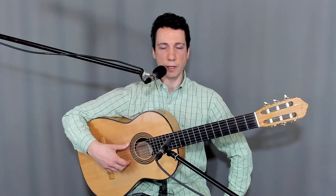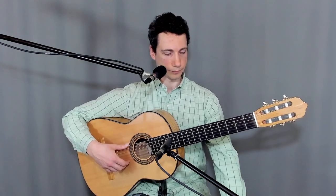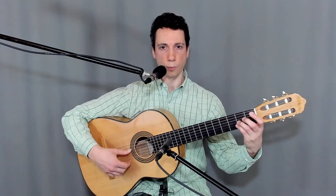Alright, now let me give you a super slow version of this where you see everything that I'm doing exactly. I'm not going to be counting for this one, so you just watch my fingers.